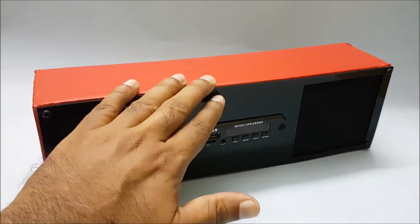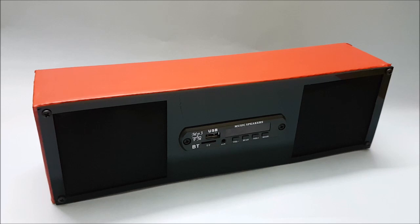If you feel the headphones, then you will continue to use the headphones. This is the chance of the Bluetooth speaker.